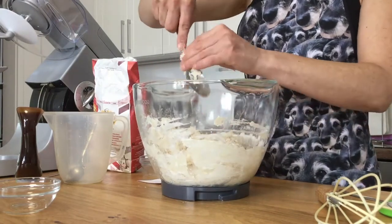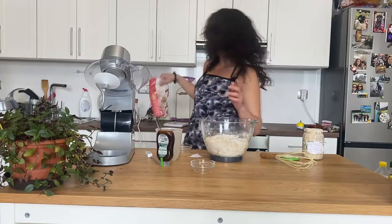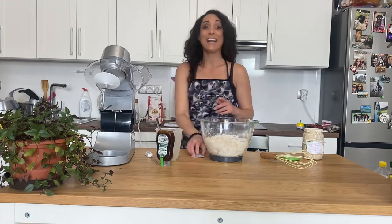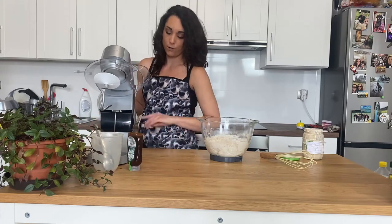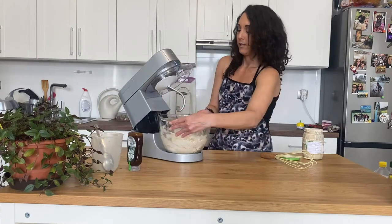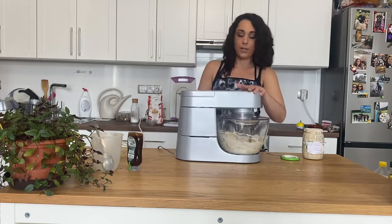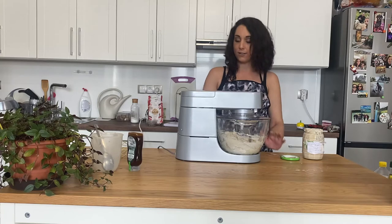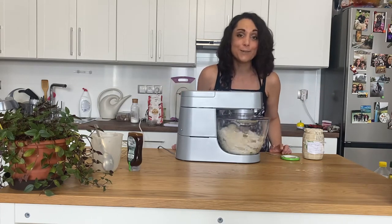Don't worry if you are kneading it by hand and it is super stiff — that is okay, that is the way it's supposed to be. I've formed a basic dough with my spoon. We are going to put it onto our kitchen mixer. If you don't have one, you're going to knead it by hand for about 5 to 6 minutes. Put it on the lowest setting and knead for 5 to 6 minutes. I'll see you guys back in a few minutes once it's done.